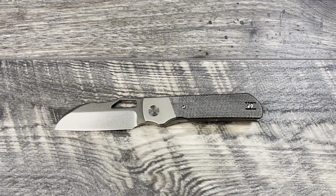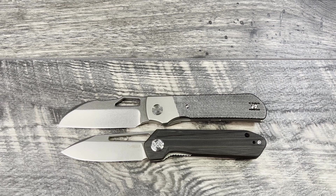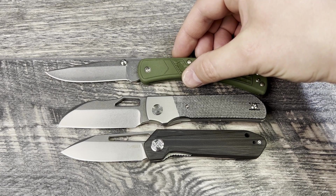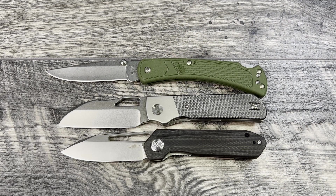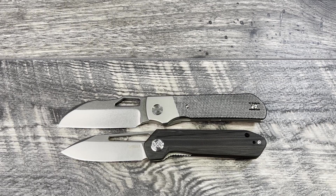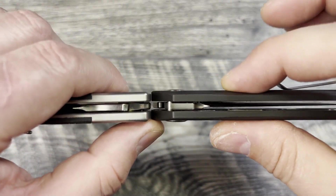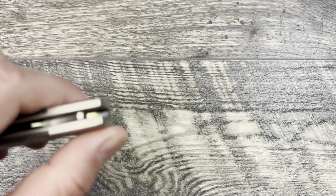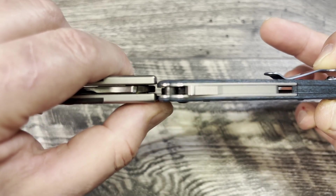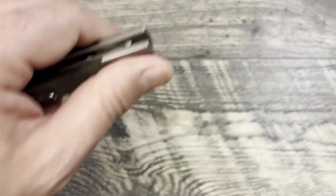Now for the budget knives: first the Kubi KU321, also known as the Kubi Royal — my sub-three-inch budget knife for comparison — and the Buck 110, a budget USA alternative for under 30 bucks. The Stout is definitely bigger than the Royal but smaller than the Buck. On the profile comparison, it's very similar in size to the Royal but a little thinner. The AD 20.5 is much thinner overall, and the Bugout is also very thin.